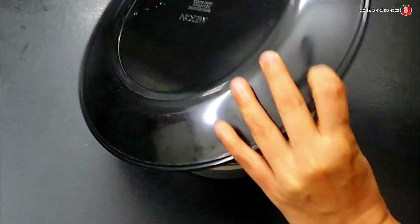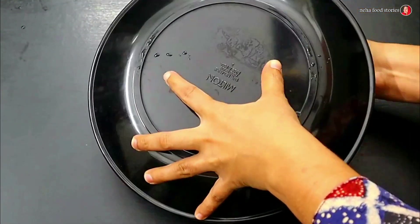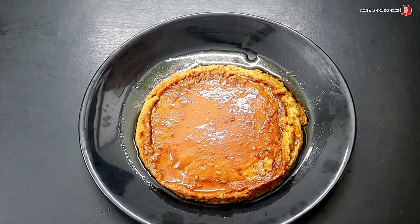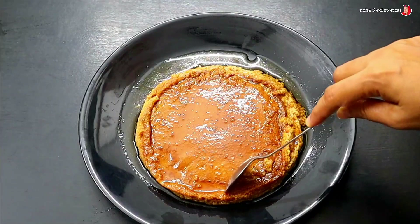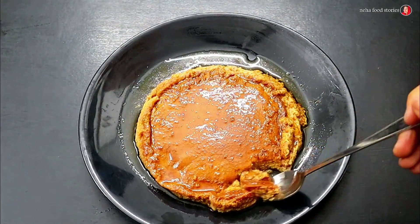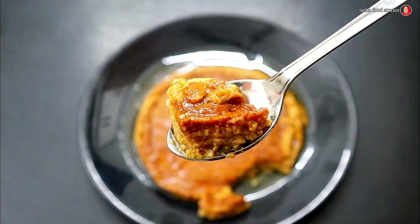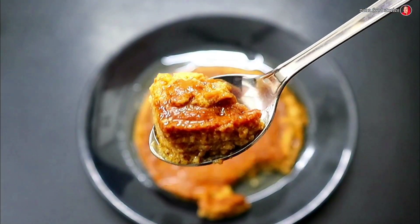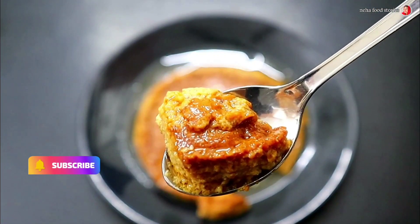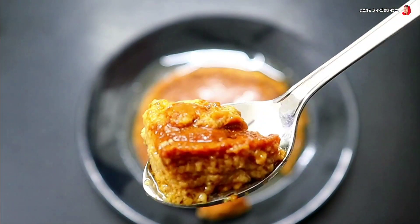We're going to add sugar and caramel ice sauce. We're going to add a little bit of sugar, then a little bit of pudding. We're going to add a good flavor, a little bit of flavor, some flavor.